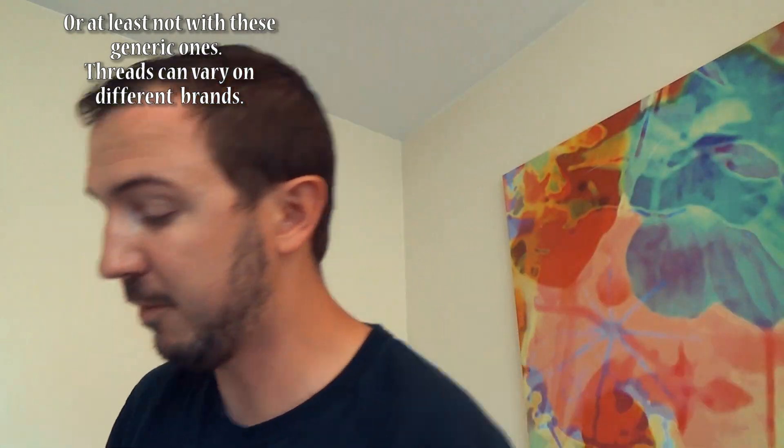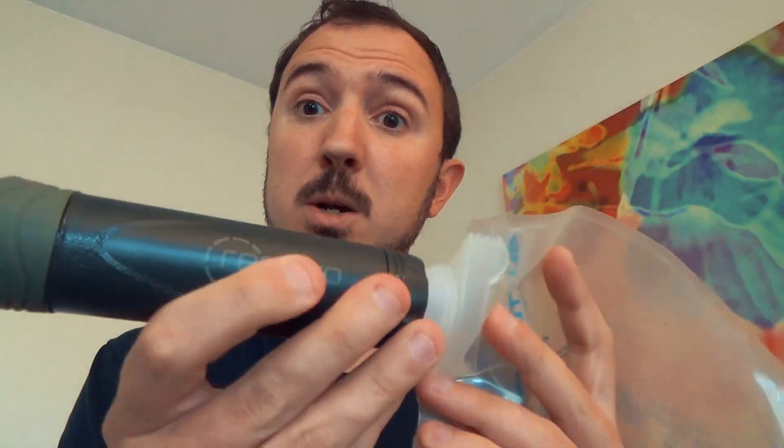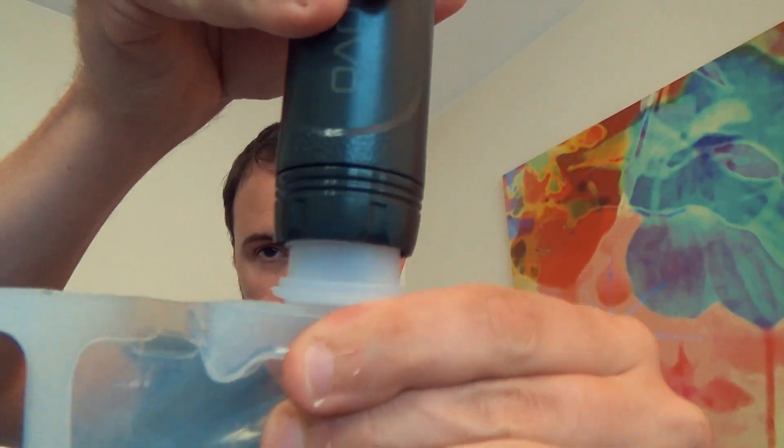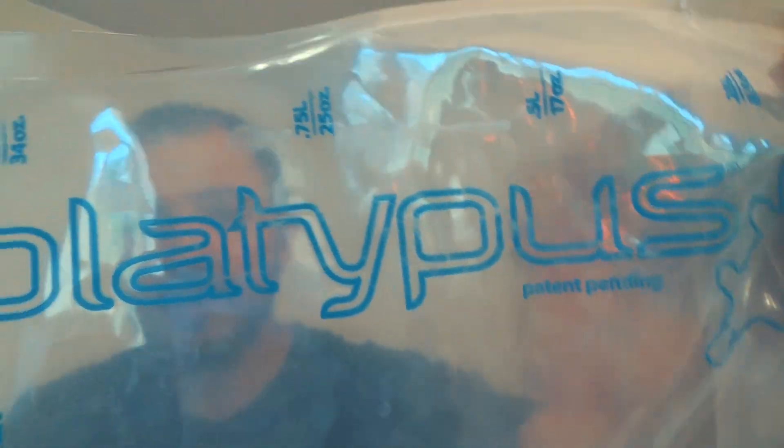Although, to point out, it will not work with smaller ones. So experiment before you go in the field. But what it will work with bladder-wise — from my testing — is a platypus water bladder. Seals right on there, you can see it is nice and straight, and you're good to go. So use platypus bags if you're going to go with the Trio and you'll be in good shape.